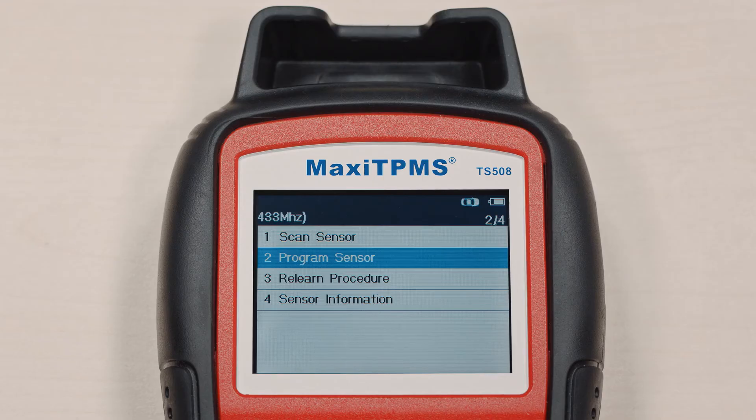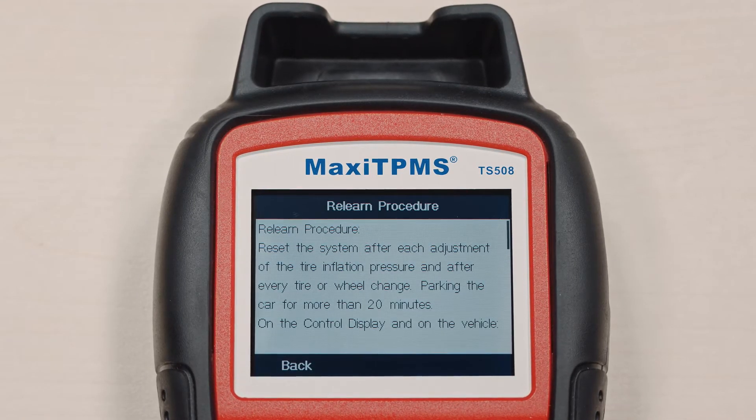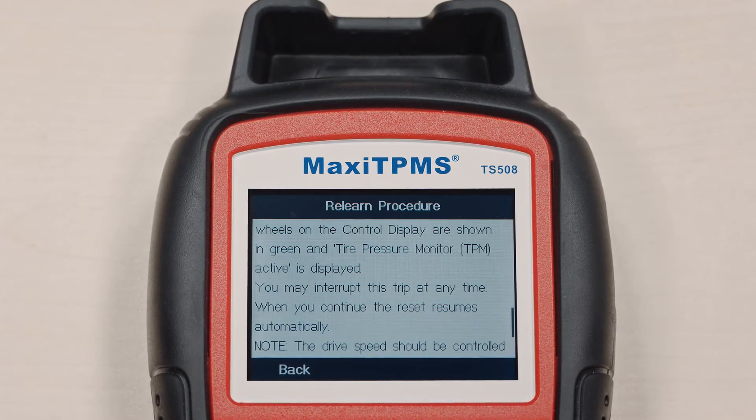Need the relearn procedures for a specific vehicle? Select relearn procedures. The relearn procedures for every TPMS-equipped US, Asian, and European vehicle will display on the screen.